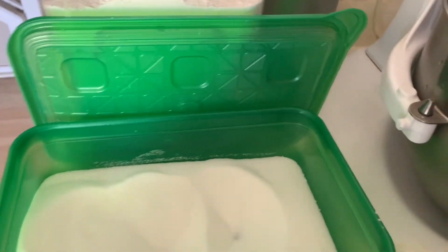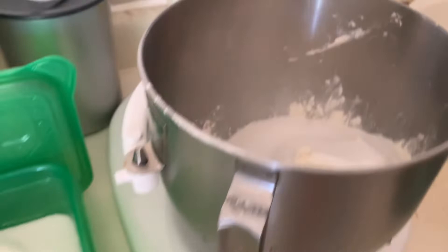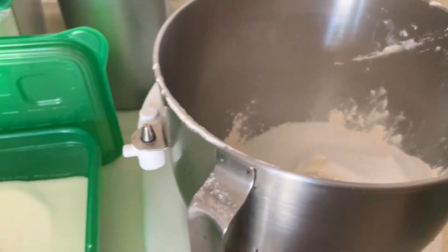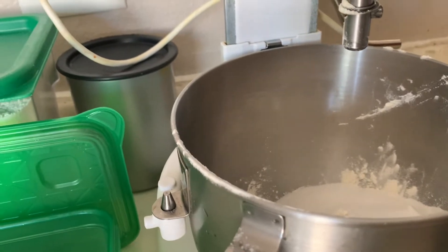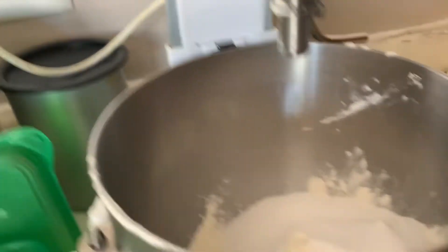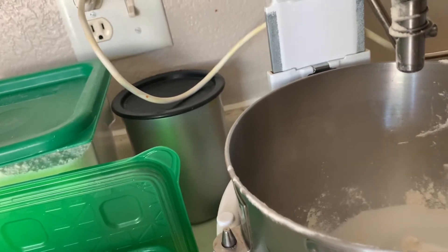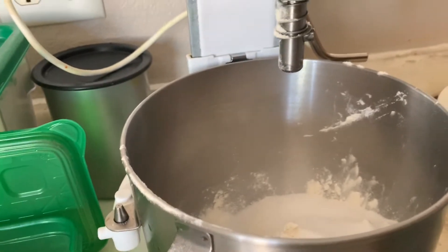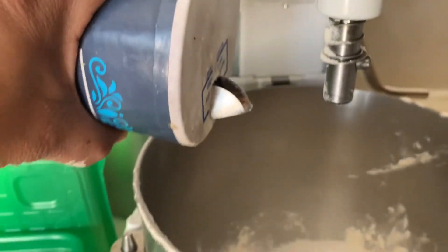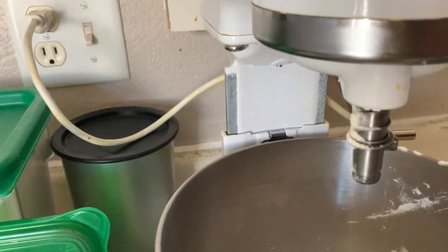That goes in. Then we cover the flour. Then we put the baking powder — it will be one and a half teaspoons. And like a pinch of salt, not a lot.